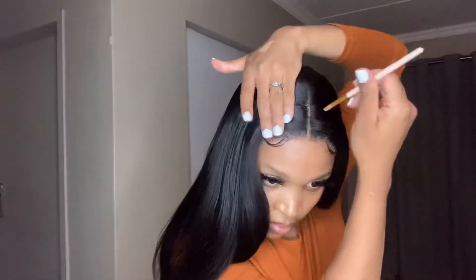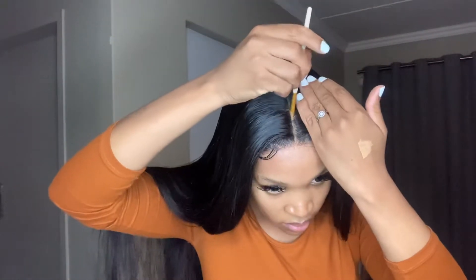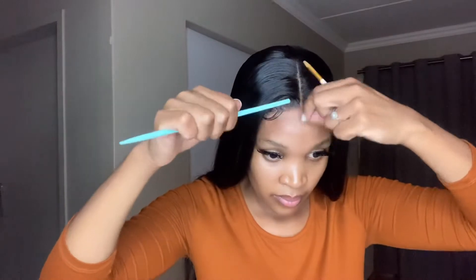Now I'm going in with concealer just to intensify the parting — our middle part. How pretty is that! I was so happy with this install, as you can see from my face. It came out so beautifully and neatly. The one thing I love about the 5x5 closure is that it sort of looks like a frontal but with less maintenance. It looks like you're wearing a full frontal but it's actually a closure. This hair is so pretty — I am obsessed with it. Thank you guys for watching; see you in my next video, I love you so much, bye!